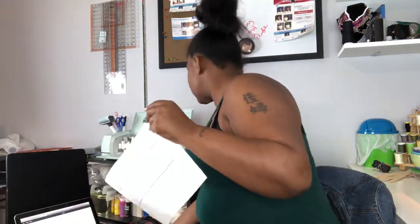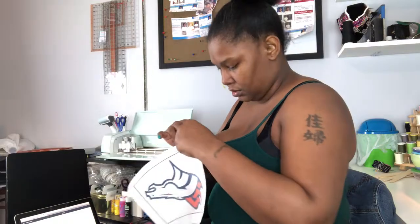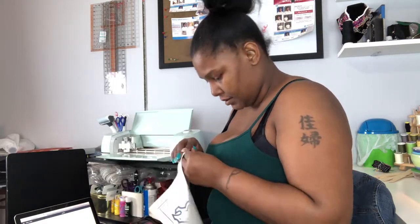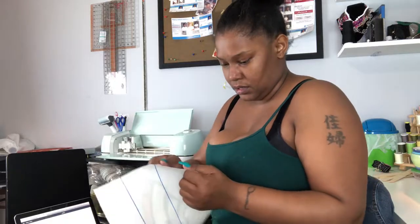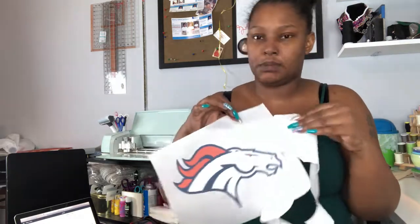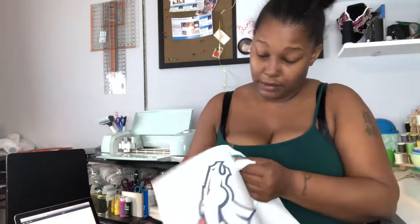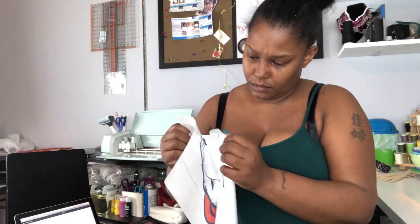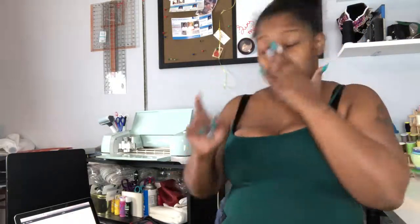It cut pretty much all the way through, which is okay. I just need to find a corner to lift and remove it from the backing. It's peeling off real nicely — technically all of this comes off. I just took this and printed it on a regular printer.